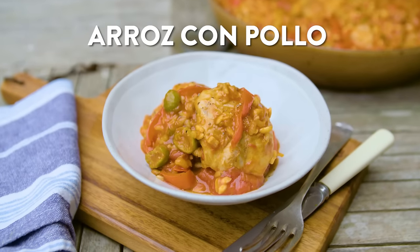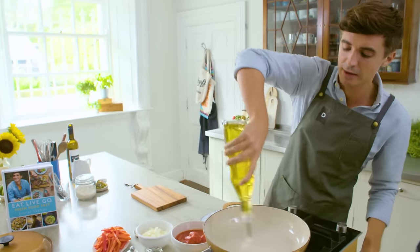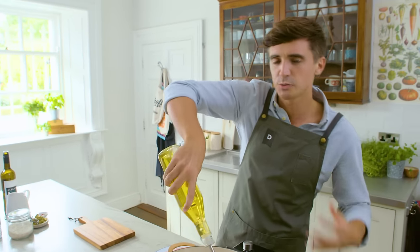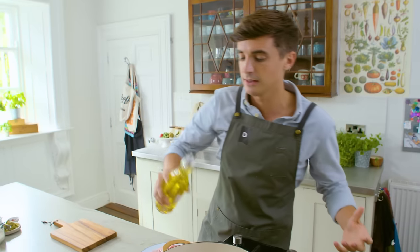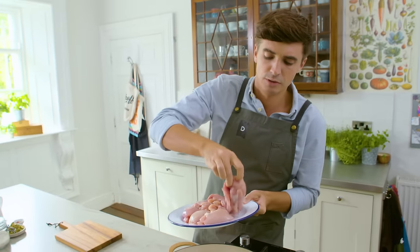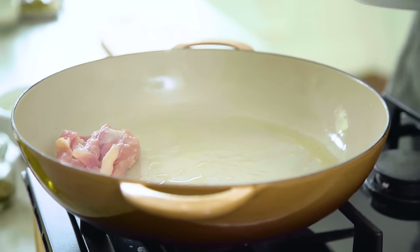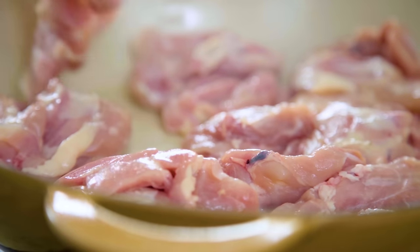We're going to start off with frying some chicken thighs. I have some boneless and skinless ones — you can do it with the bone in and the skin on if you want. In the pan with about a tablespoon or so of sunflower oil. We want a really good color on our chicken thighs, so straight in the pan. While they're in the pan I'm going to season them up with some black pepper and some oregano.